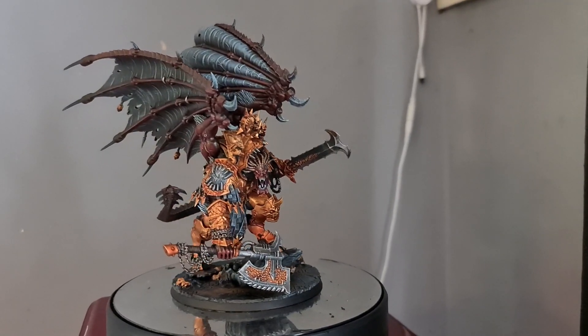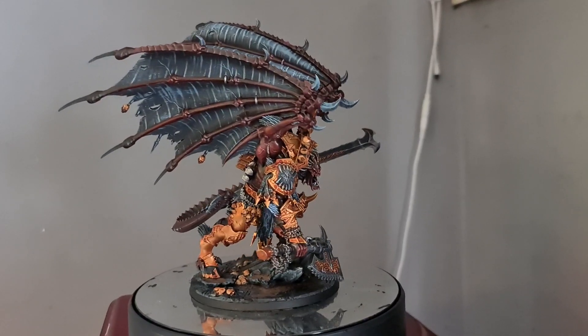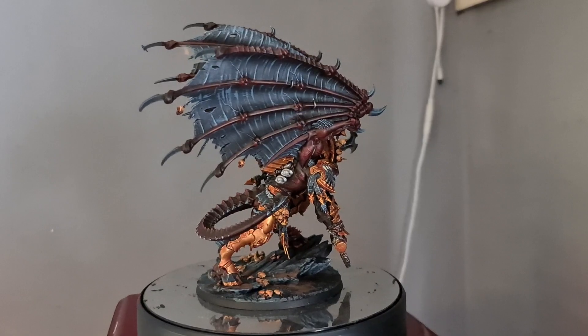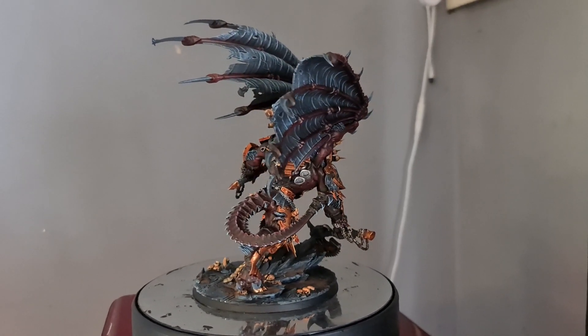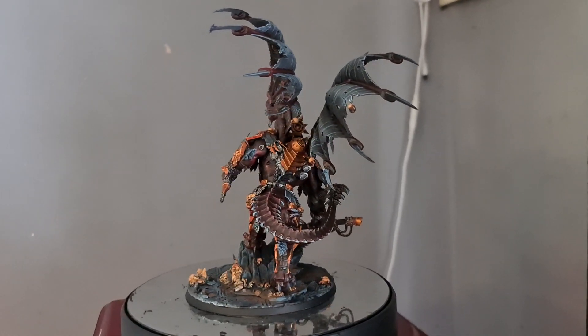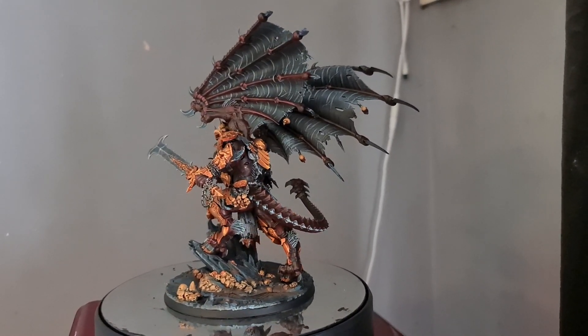Hi guys, in today's video we're going to be talking about what has got to be one of my favorite miniatures Games Workshop have produced in a very long time, which is Angron, the Daemon Primarch of the World Eaters. I had such a fun time painting this miniature.